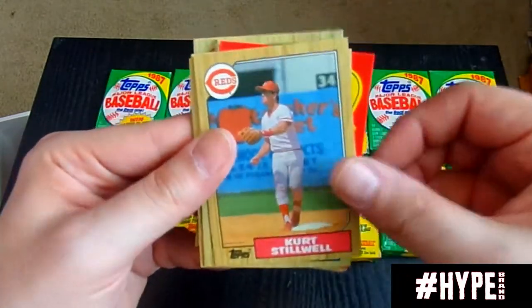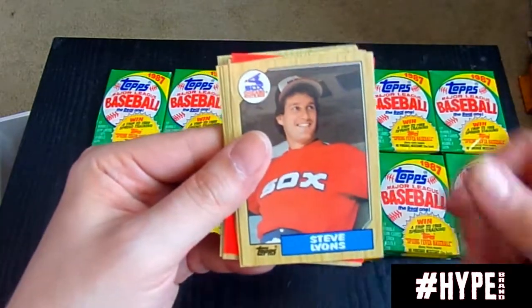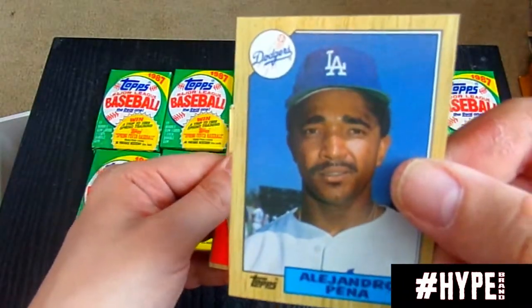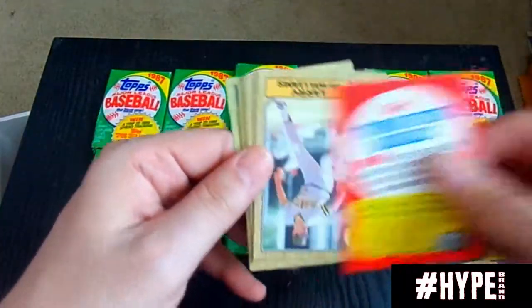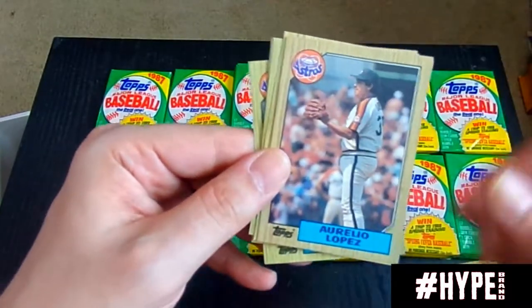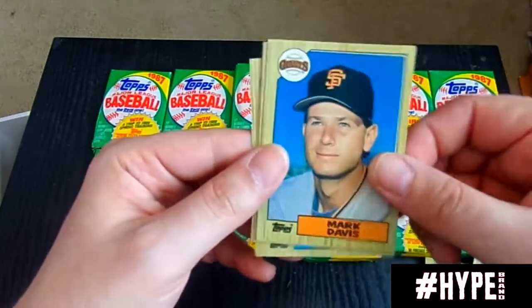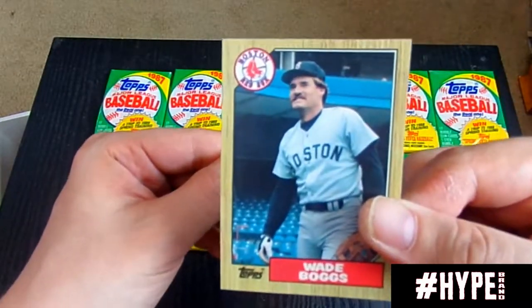Looking for that Barry Bonds — so far no Barry Bonds. We have pulled the Mark McGwire and we have pulled the Jose Canseco. Alejandro Peña always reminded me of Richard Pryor from the movie Moving. Bip Roberts — speedster, was a leadoff hitter. Mike Scioscia was a manager for years. There's a Wade Boggs — there's a Hall of Famer. Nice card. Wade Boggs, getting very well centered.